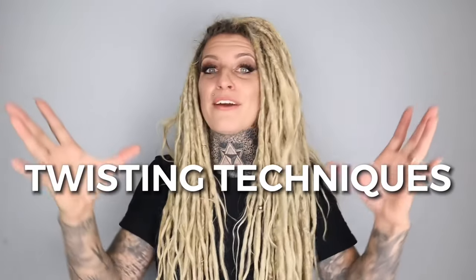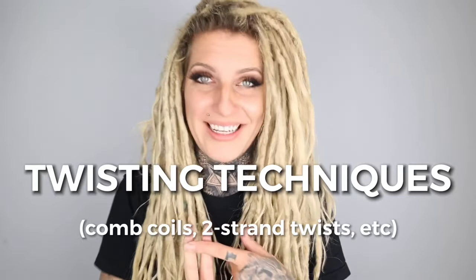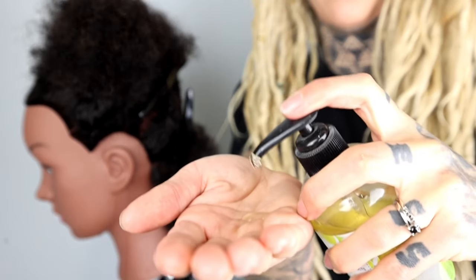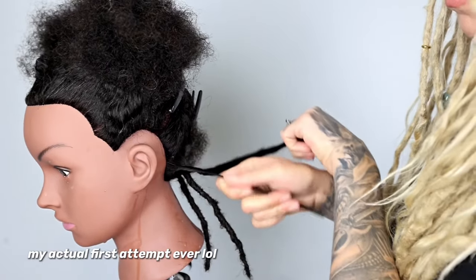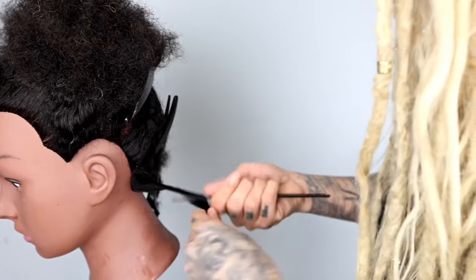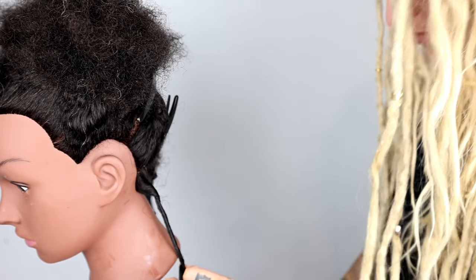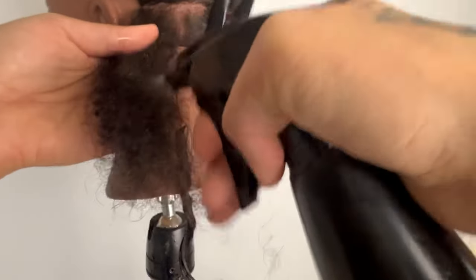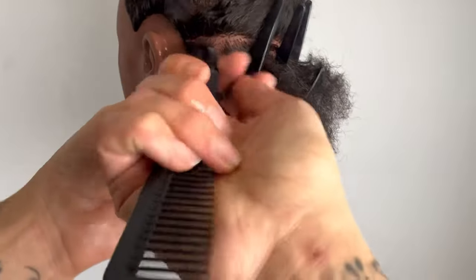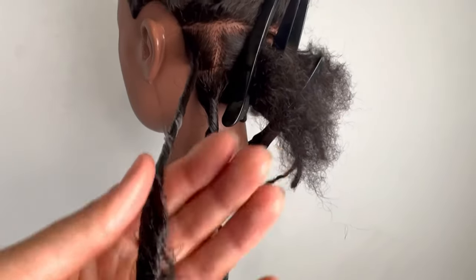The second method is twisting techniques. Within that category there are different variations: comb coil twists, two strand twists, and retwisting for maintenance. Here's an example of comb coils, where you use a comb on wet or damp hair with product, twisting it around to create a little coil. If you've got a curl pattern, this is going to hold better on your hair compared to straight hair, where there's nothing really for it to hold onto and it can fall out easily. This is my first time trying this on a mannequin, so if you have helpful tips, please leave them in the comments.